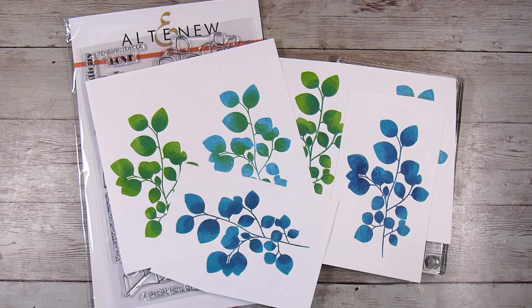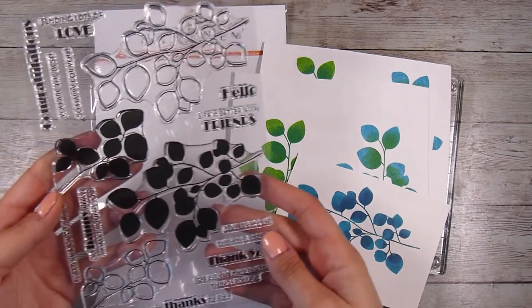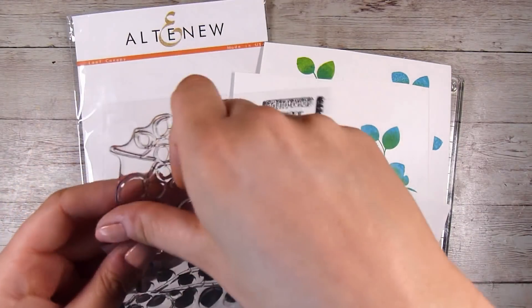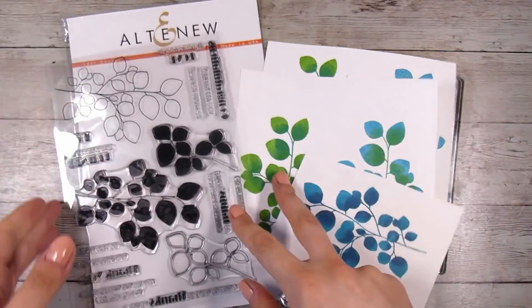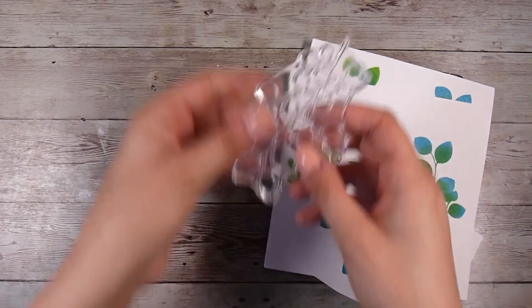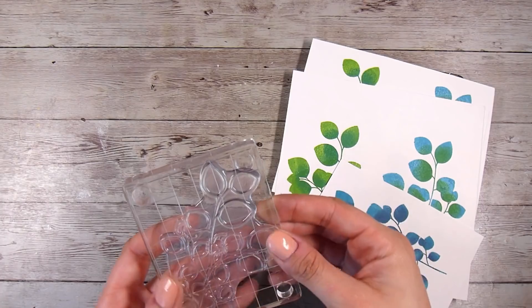There are a couple of other cool things in these sets. These leaves are absolutely gorgeous but I'm going to take it one level further. This is quite a simple card but we're going to do lots of little things to keep zhuzhing it up. Another cool thing about the stamp set is that it has the outline stamp. You could stamp these completely separately, which would be really fun for watercolouring and all those sorts of fabulous things.